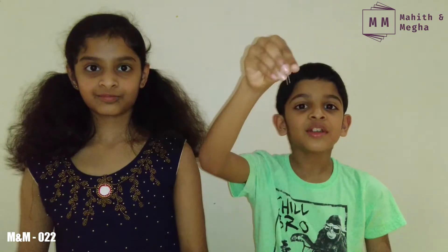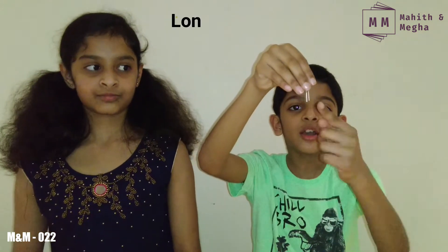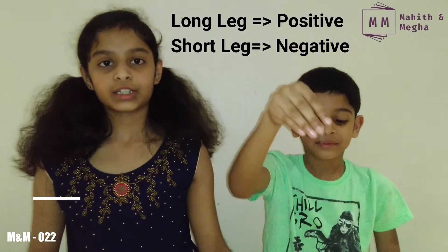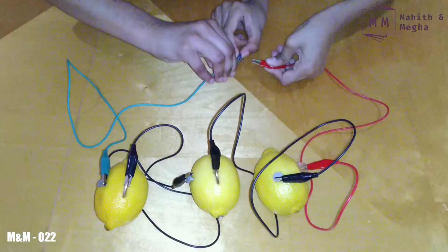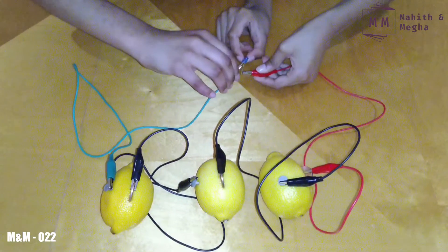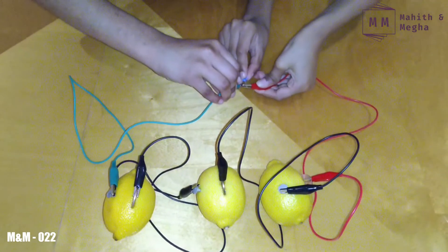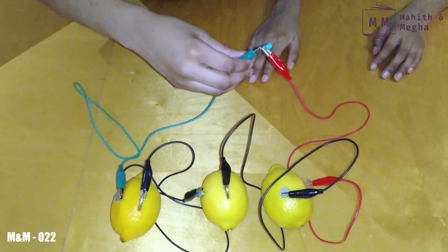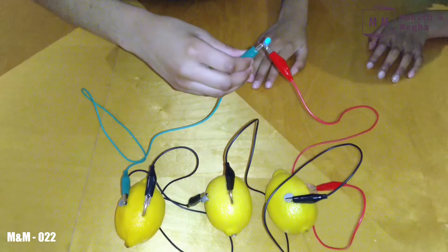Now all we have to do is connect the wires to the LED light bulbs. There are two legs to this LED bulb — the longer one is positive and the shorter one is negative. Connect the red wire, which is the positive wire, onto the longer leg, and the green wire, which is the negative wire, onto the shorter leg. We made it work — it was so fun!